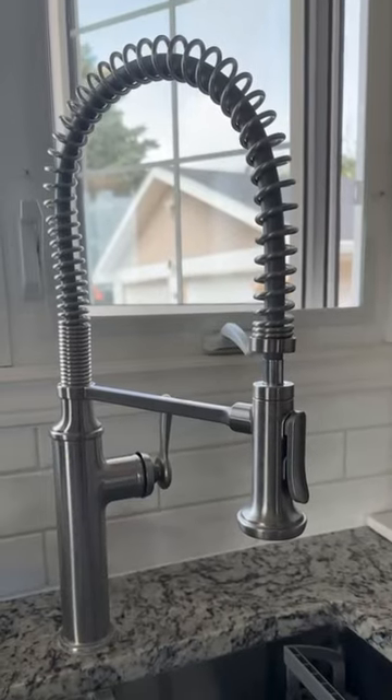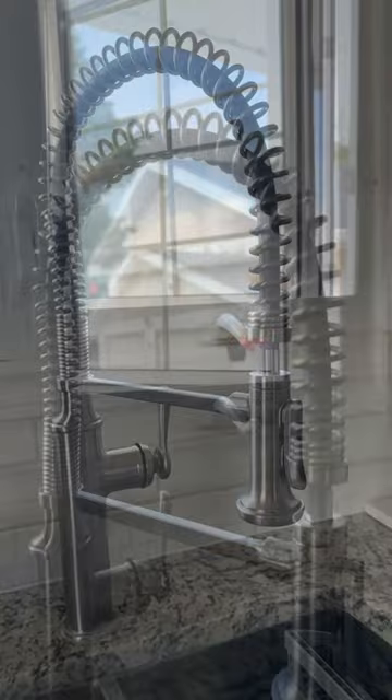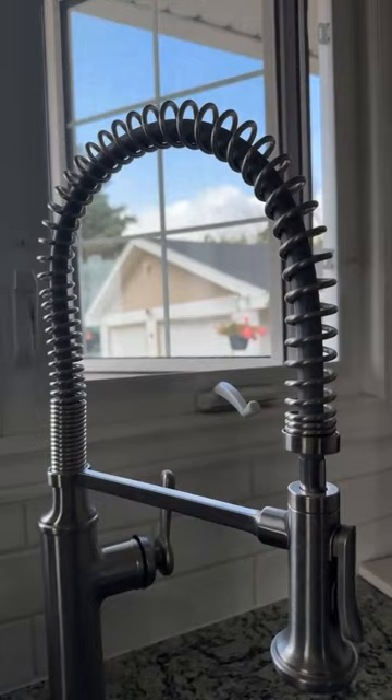Hi everyone, Annamarie here. Today I'm reviewing this Kohler kitchen sink faucet. I love the coiled spring design around the faucet — it gives a really unique look that matches my kitchen perfectly.